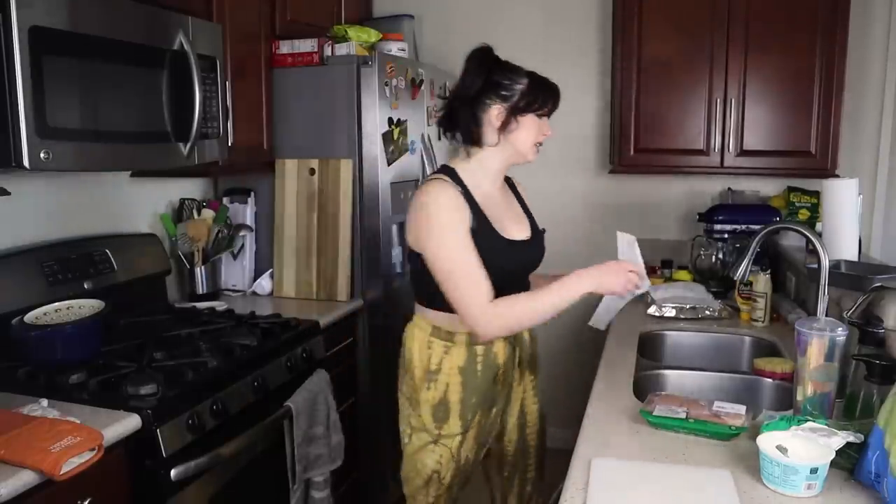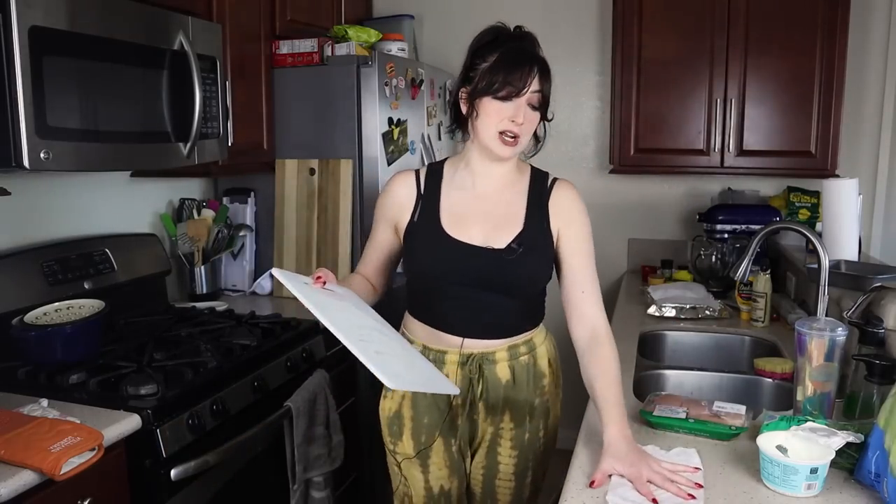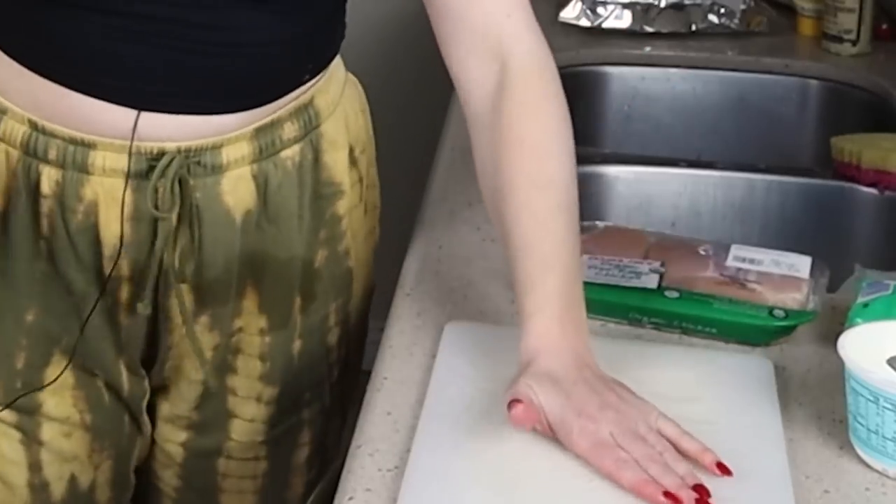Also, when you're using a cutting board that could be slipping and sliding around, you want to take a little paper towel, dampen it, and put it right under where you're going to have your cutting board — and look, all of a sudden it's not moving around nearly as much.